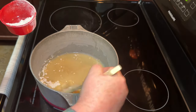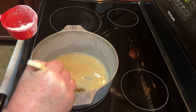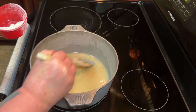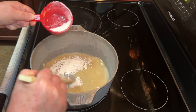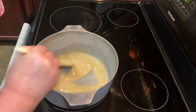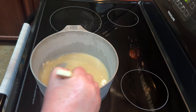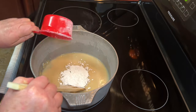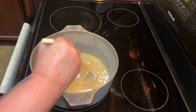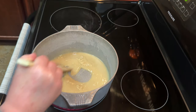Just add the flour in slowly and mix it up, making sure you get all your lumps of flour out of there. If you don't get every single lump, it's okay — we're going to cook this for a very long time and you will get them out as you stir over the next hour. My pan is on low. You don't want to have this up too high because we certainly do not want to burn this roux, especially given how long it takes.